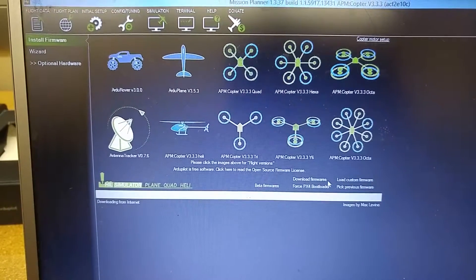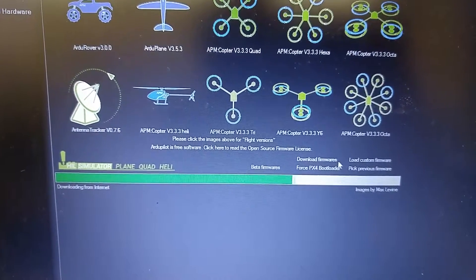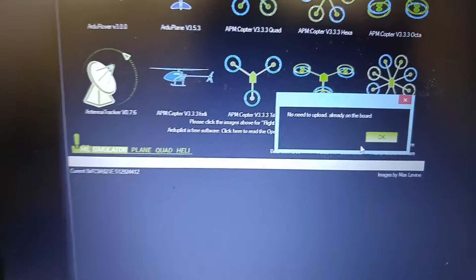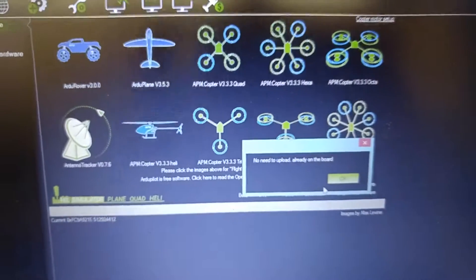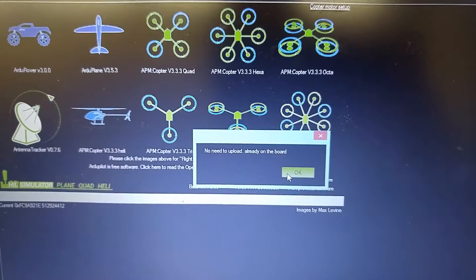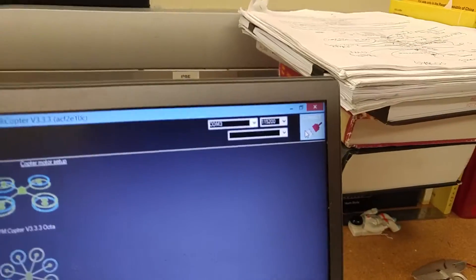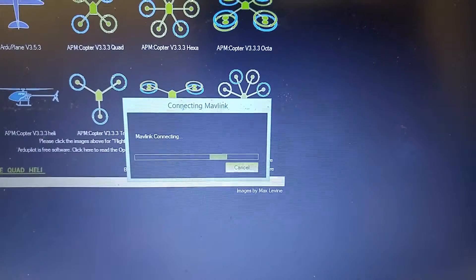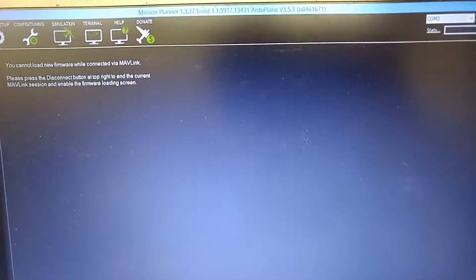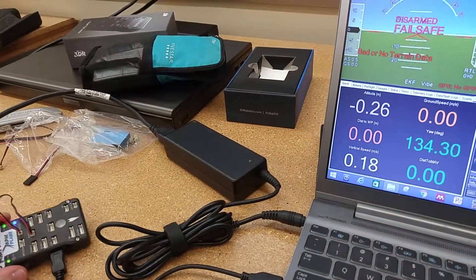Are you sure you want to upload? It says it's already on the board. It looks like it loaded successfully. ArduPlane version 3.5.3 successfully uploaded onto this board. Now I'm going to connect. Okay, I've connected. Just to make sure we're connected — up, down, left, right — so it's connected.